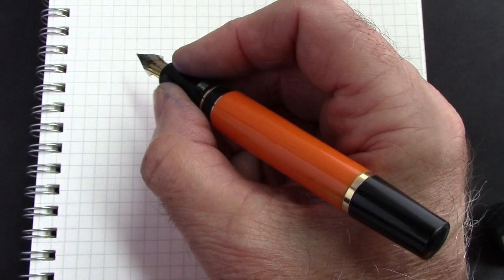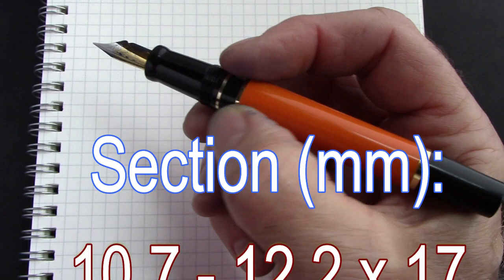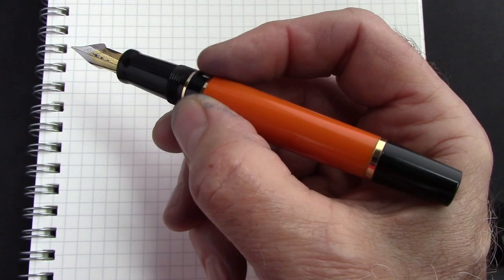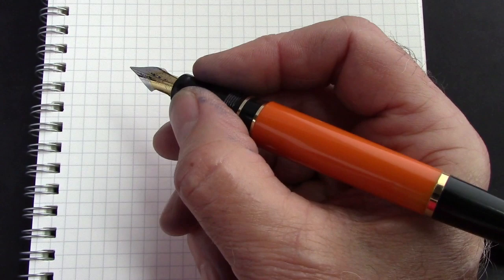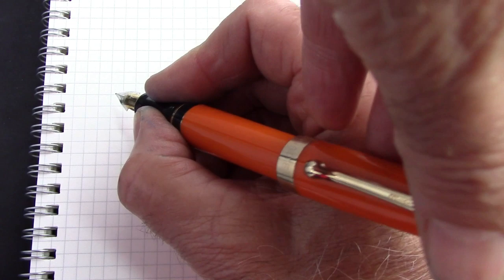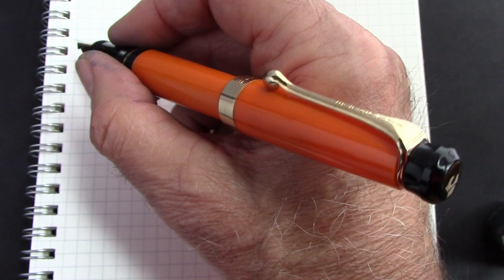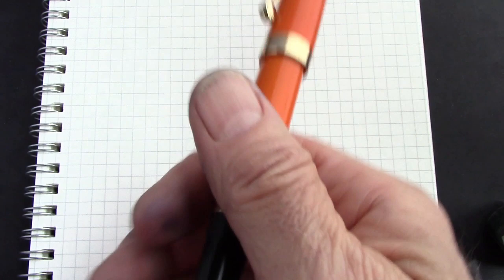But once it's uncapped and you have it in your hand, it feels good. That section is just about perfect for me in size and shape. You don't feel the threads, you don't feel that step up — you can hold it basically wherever you want. With that large number six size nib right in the middle of the section, that's the optimal place for me. It does post fairly deeply and can be written posted without much change, though you do feel the weight balance go toward the end rather than toward the nib.